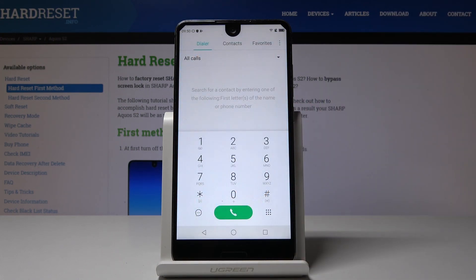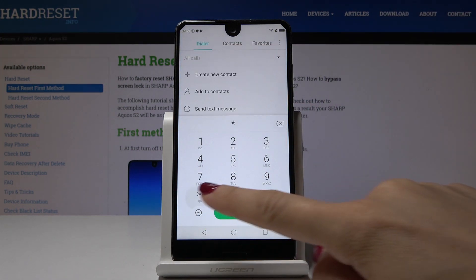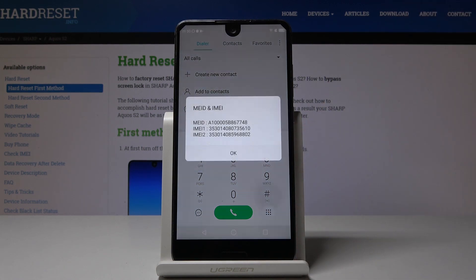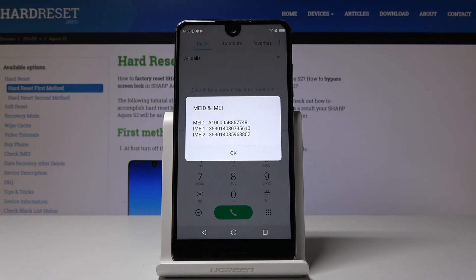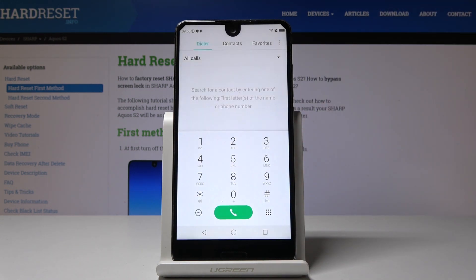First, open the phone dialer and then enter the secret code which is *#06#. And that's it. Here you've got both IMEI numbers for both SIM cards of your Sharp Aquos S2. Click OK to go back.